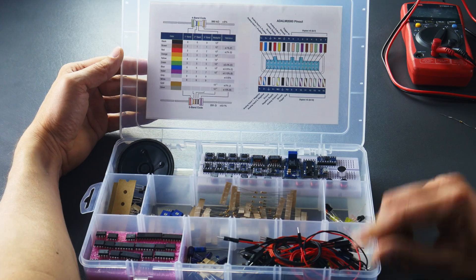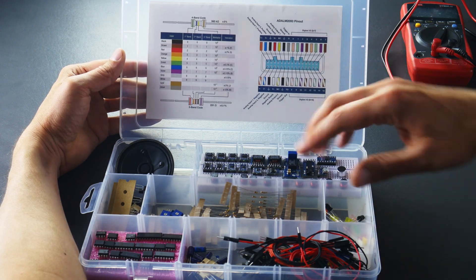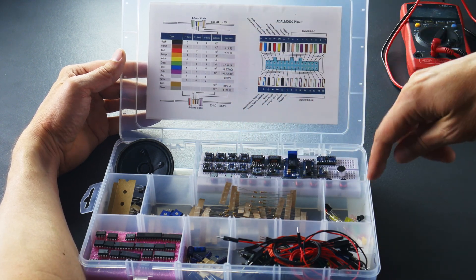Frankly, we're just barely going to be doing the most basic things with the Discovery 3. It's much more powerful than what we're going to show this time, but we will eventually start pushing it more and using it to its full extent. So let's just show what's in here really quick. This is the student kit that you can get along with the Discovery 3. It has a lot of the cool stuff that you're going to need to do any interesting experiments like your resistors, capacitors, inductors.